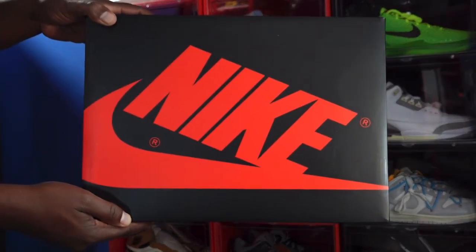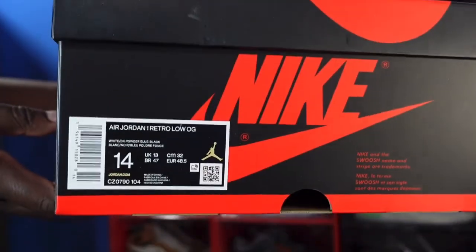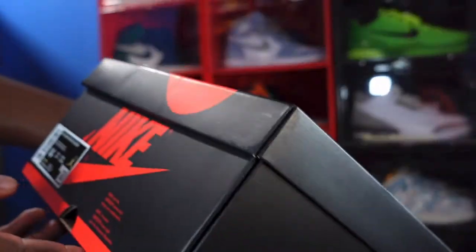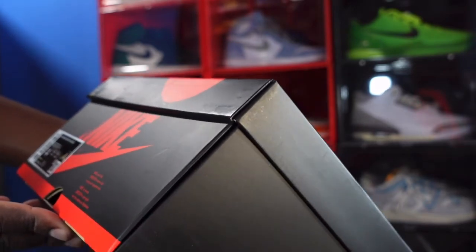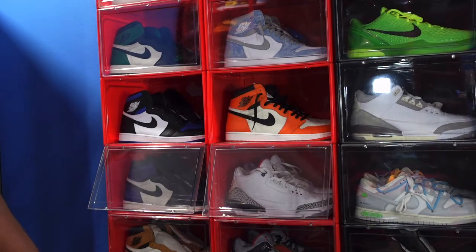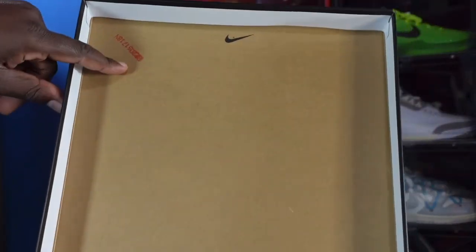Here is the box — Jordan One box, black box with red Nike lettering. Here is the box label. It says Air Jordan One Retro Low OG, color: white, dark powder blue, and black, size 14 — personal pair. I believe these retail at $140 to $150 US dollars. The box top is open, here we go.